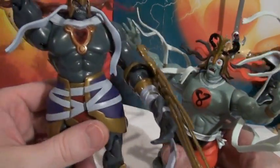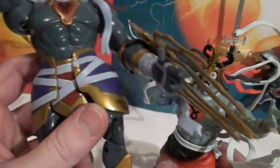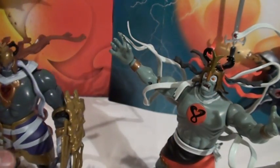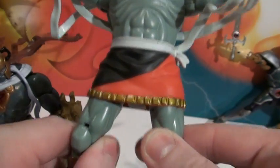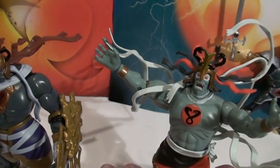The tunic - I like the mold of the 2011 one better, and the colors and everything. I like the look of it better. They designed it in such a way that it doesn't impede articulation as much, though it still does. Classic Mumm-ra's tunic really gets in the way - that's annoying.